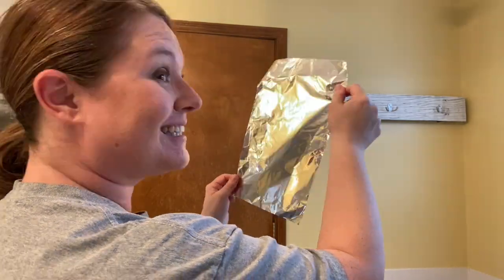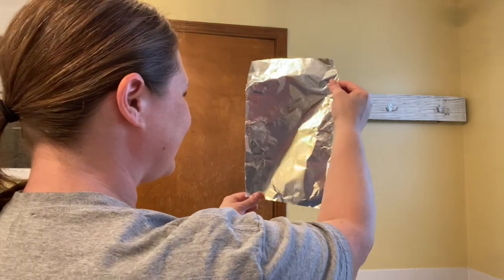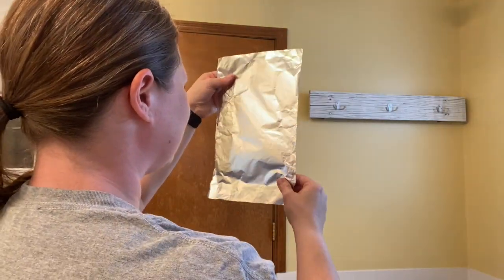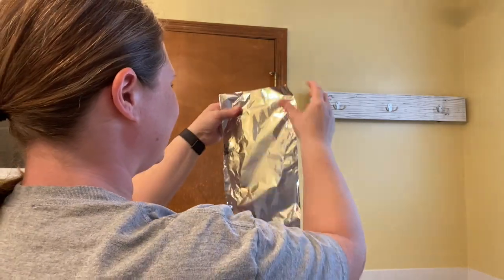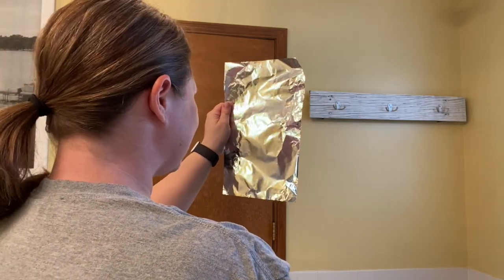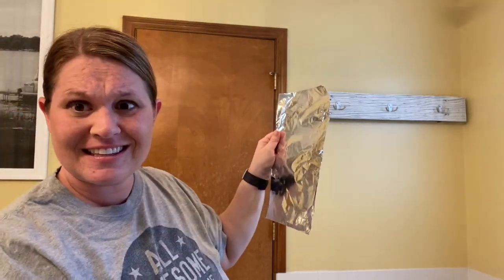Take your foil and look at yourself in the foil. Can you see your reflection? Make sure you can see yourself. One side you'll be able to see yourself and the other side you can't. You won't be able to see yourself great, but you'll mostly be able to see the colors of your skin and hair.